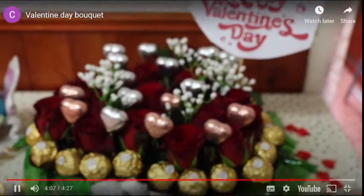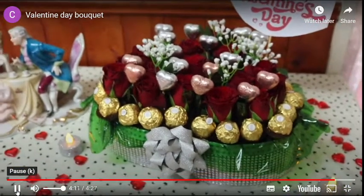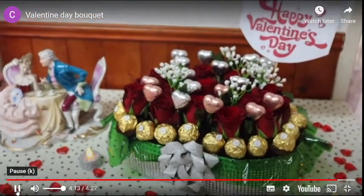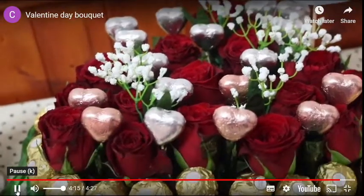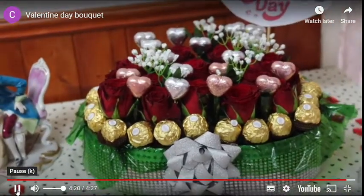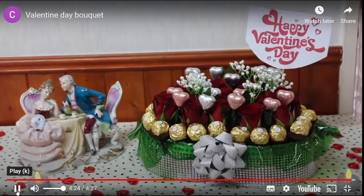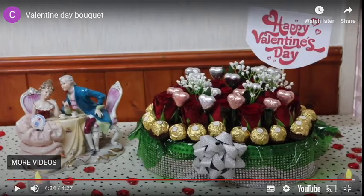Here our heart shaped flower bouquet with chocolate is ready — special for Valentine's. Thank you so much to St. Peter Highfield organization for giving me this opportunity. Thank you so much to all my dear viewers. Stay safe and Happy Valentine's Day to everyone who is celebrating. Thank you.